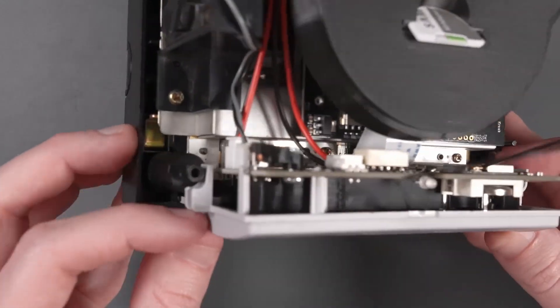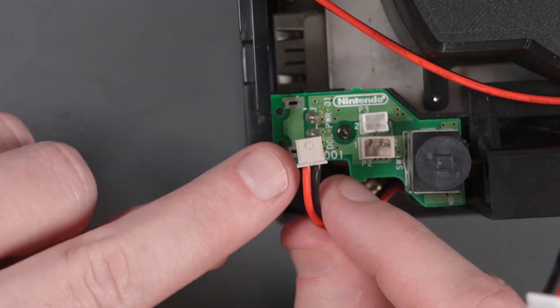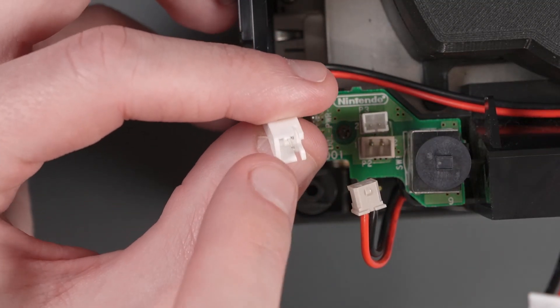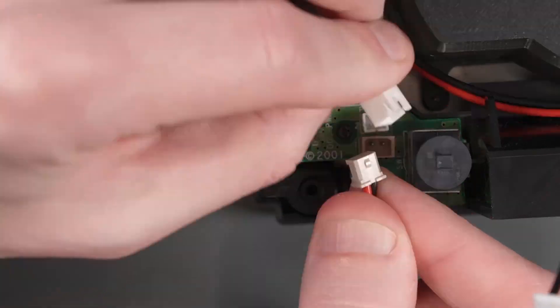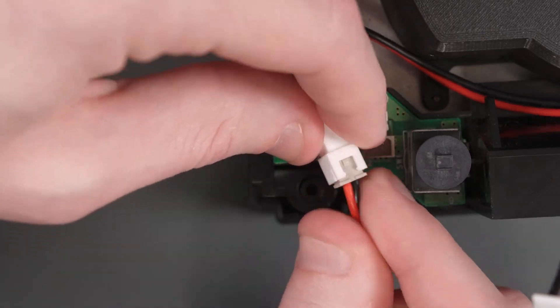Mine unfortunately only has one clip, but yours should have two. Now the power cable that we disconnected is going to go into the male end of that cable that we left earlier. It's not the same connector type, but it should still fit in there and be okay and secured.